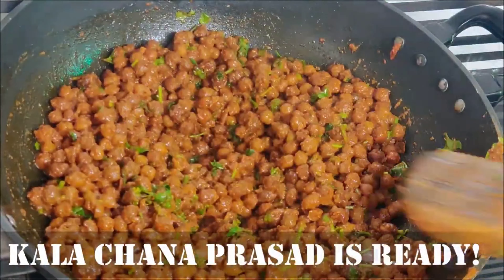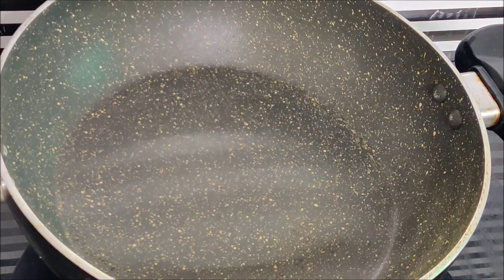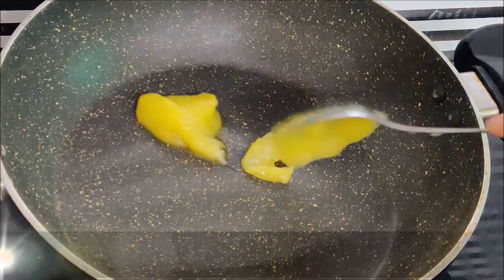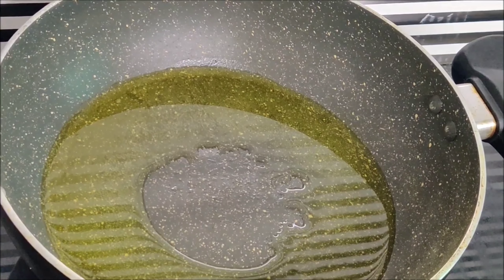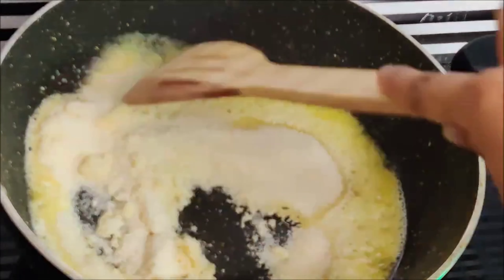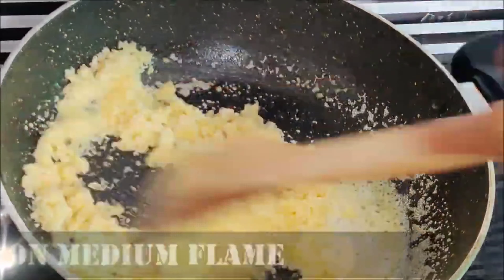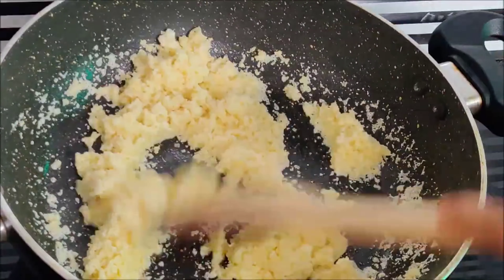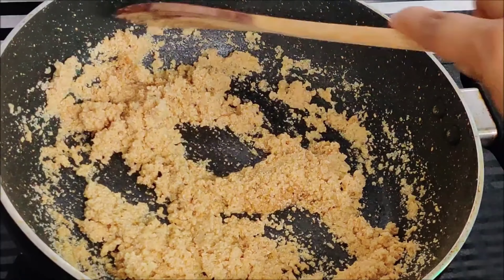These are made with a white spoon. Now we will make halwa suji. First we will take a pan and add 2 big spoons of desi ghee, then add 1 bowl of suji which is about 100 grams. We will roast it for 3 to 4 minutes on medium flame — not high, medium.